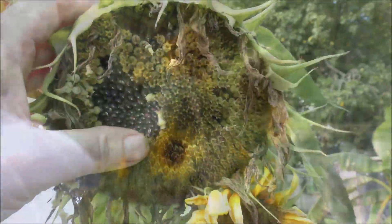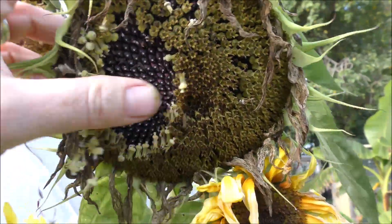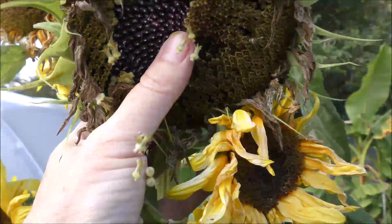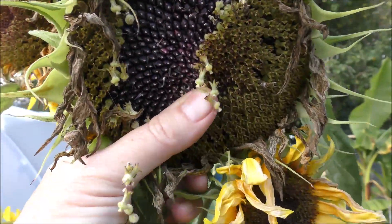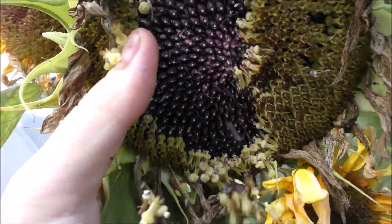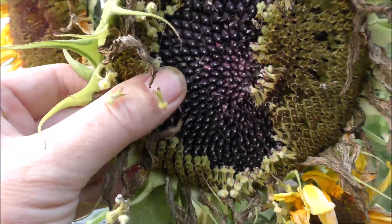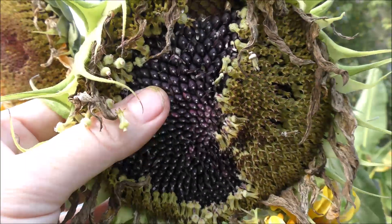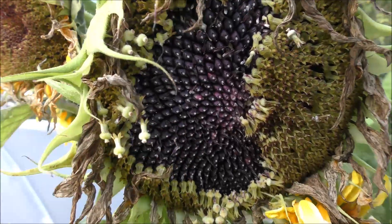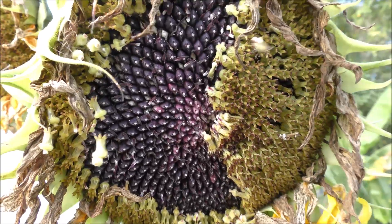The sunflowers themselves have come to an end, but if you've never done this before, have a go - it's really satisfying. If you knock off the stuff from the top of the seeds, look at that wealth of seeds in there. Your birds are going to absolutely love you for them. Obviously you can save the seeds for next year, use them in cooking - toast them, roast them - but just because the flower's gone doesn't mean it's stopped being useful.